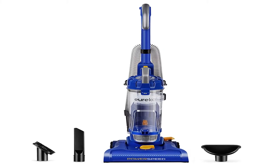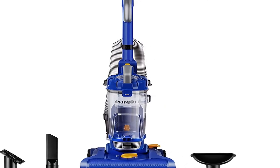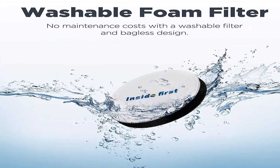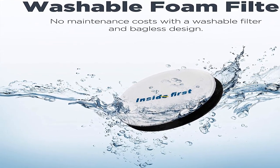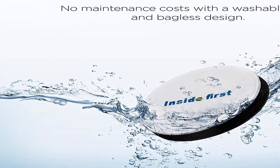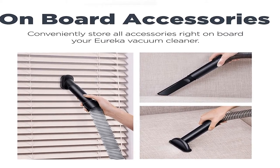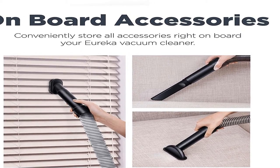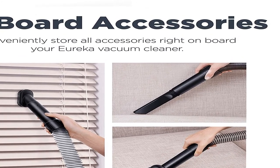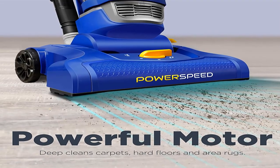Number 1. Color: Blue. We want cleaning to suck less for you. The Eureka Power Speed All Floor Vacuum with Attachments lets you give your house the clean it deserves without breaking your budget. Packed full of features like an XL dust cup, washable filter, accessories, and a wide nozzle, this lightweight but powerful vacuum cleaner won't disappoint. Clean your floors and above with ease. Product Information: Item Weight 10 pounds. Shipping Weight 14.65 pounds. Manufacturer: Eureka.